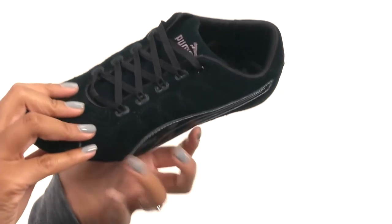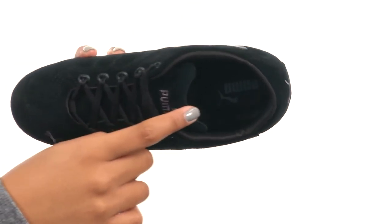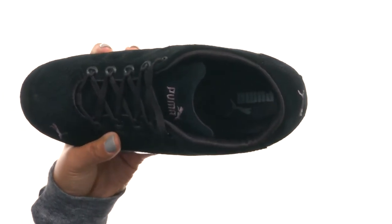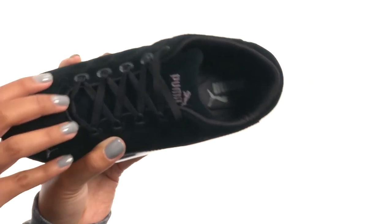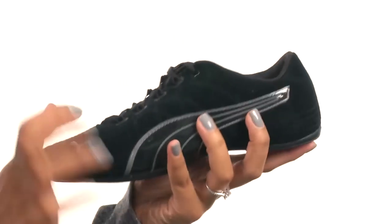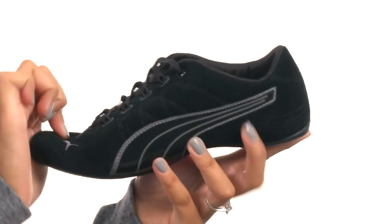You get breathable mesh lining on the inside along with a cushioned eco ortholite insole for comfort and antimicrobial protection. At the bottom of the shoe there is a durable rubber outsole that is textured and flexible for movement. Take your skills to the next level with these shoes from Puma.